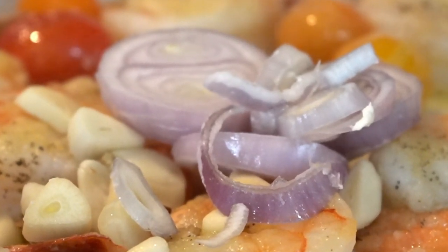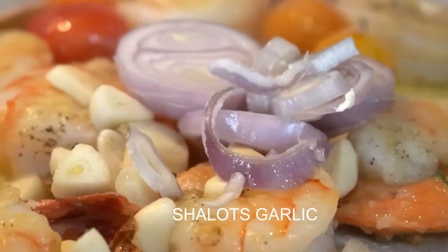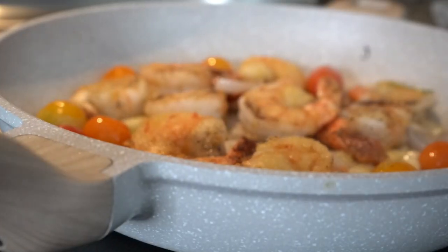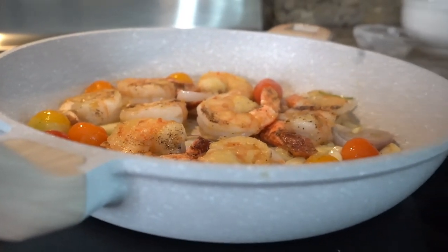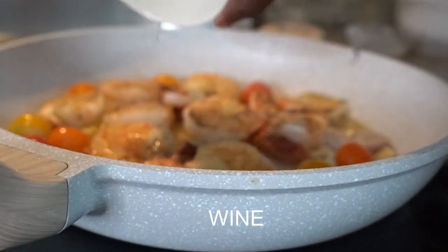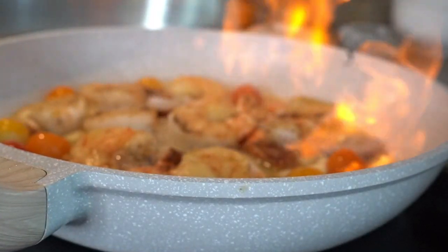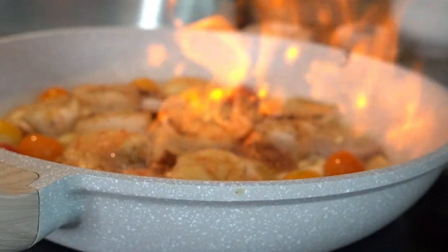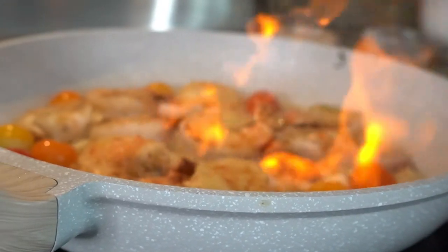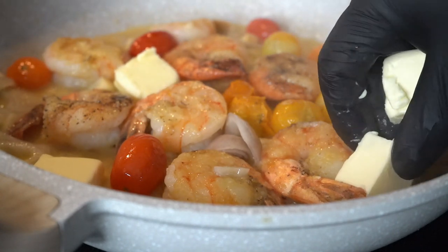Shallots, garlic — you wanna sauté your shallots and your garlic, then add your white wine and let that reduce. If you're fancy like me, you can hit it with some flames and create a vibe. I just do it for the video — you don't have to do that. That's what you call some extra vibe.